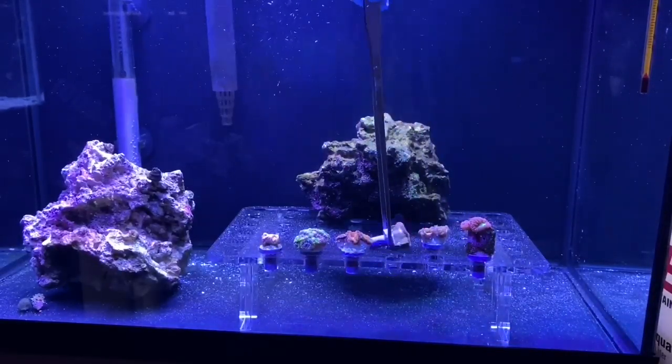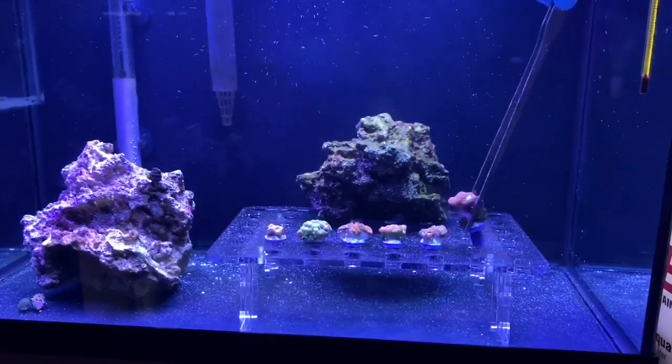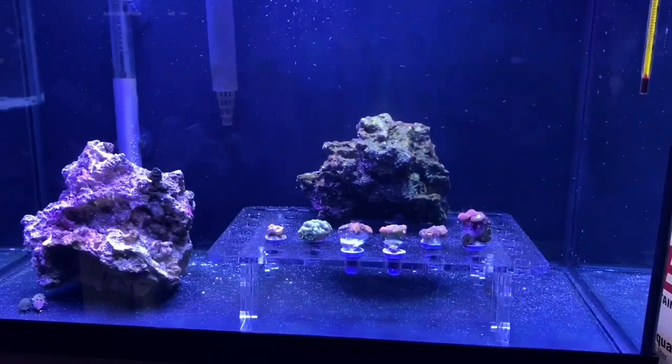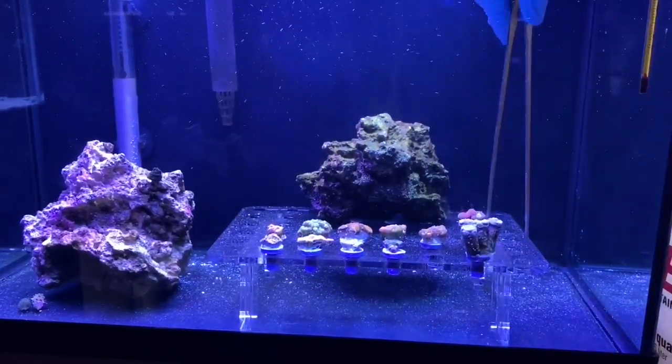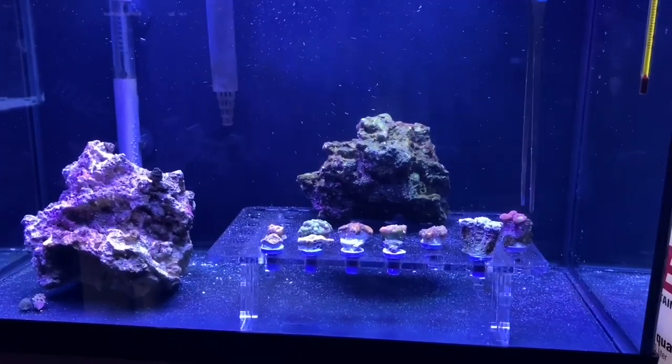All right, all the coral are done. What I wanted to do was move the corals that I got last time onto the second row of the frag rack so that the new corals can be on the first row of the frag rack, closest to the front of the glass so we could see them easily.